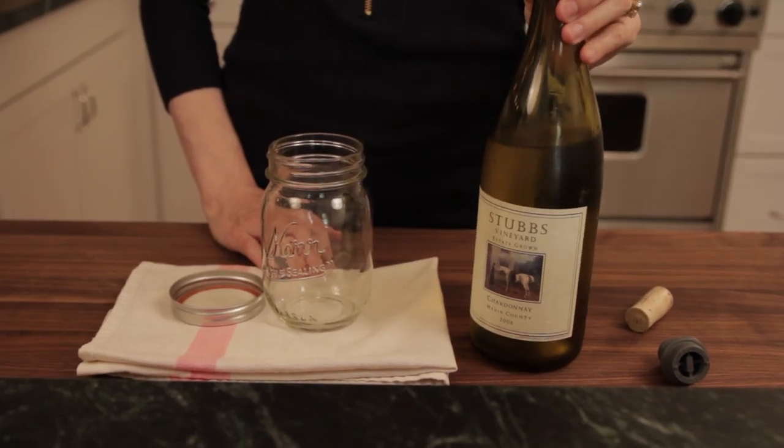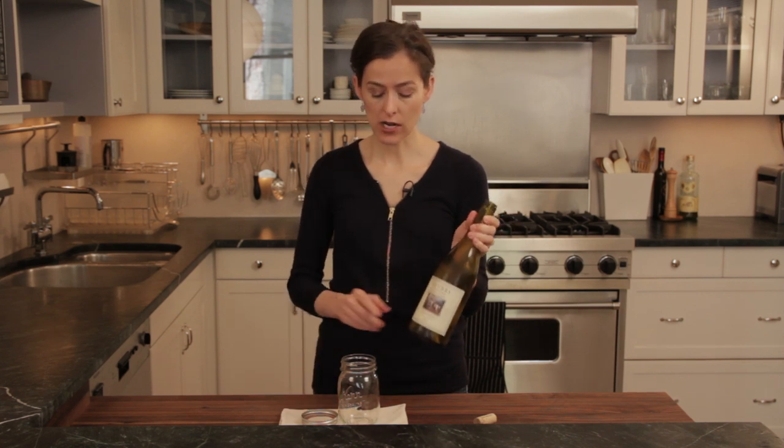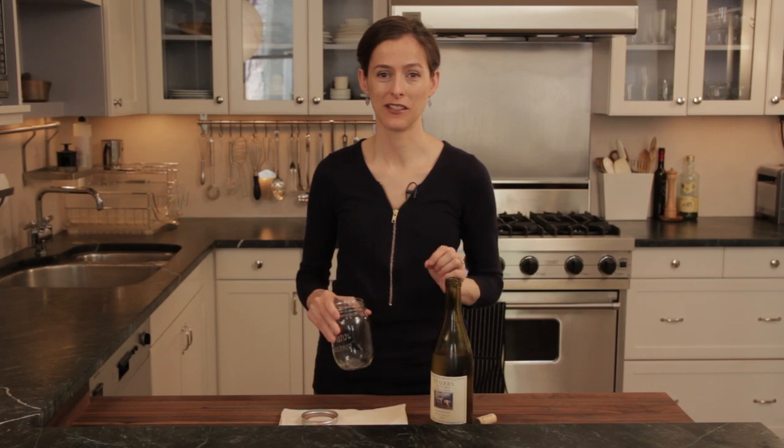But if you have a great bottle of wine and you want to keep it nicely, I learned this great trick from Moore Brothers Wine Store near Union Square in New York. They told me that when you have leftover wine, you just want to find a container that's a little bit smaller than the amount of leftover wine you have.